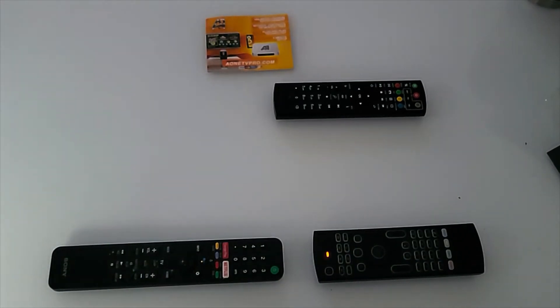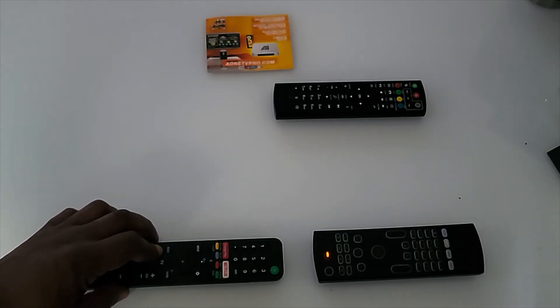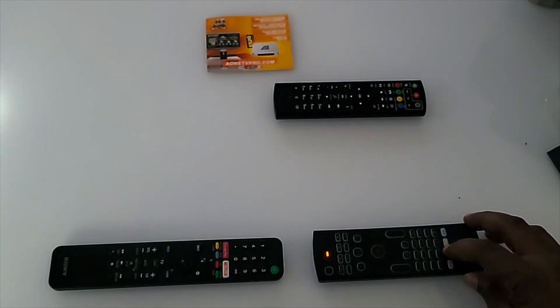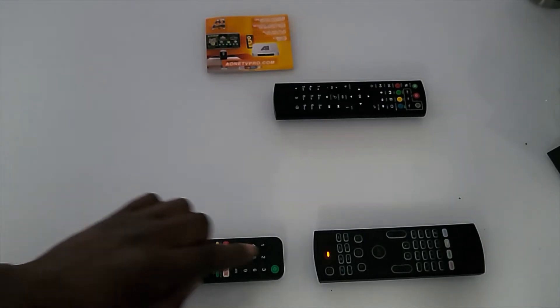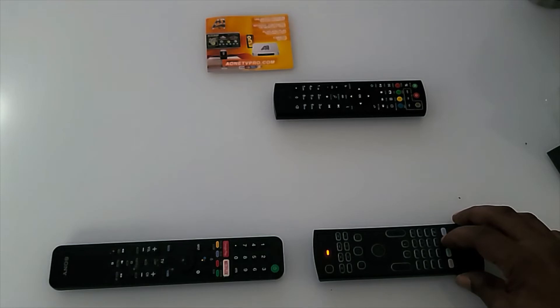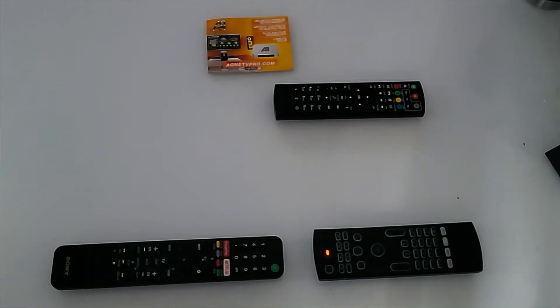Now I want to program the volume buttons. I hit the volume up button on the TV remote — we see that it was received — then click the green button on the wireless keyboard remote to make it the volume up button, and it blinks to confirm success. For volume down, I hit the volume down button on the TV remote, then press the yellow button on the wireless keyboard remote to assign it as volume down — it blinks to confirm.